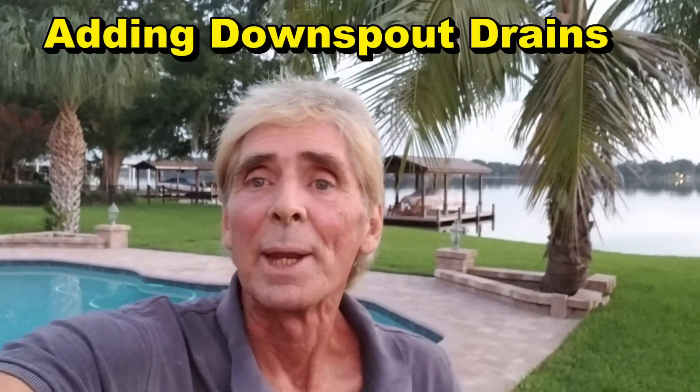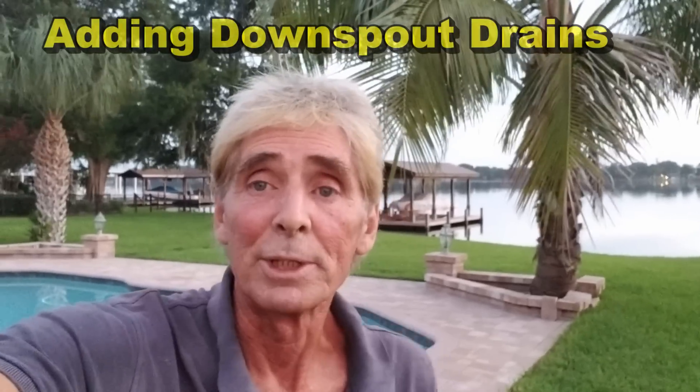Hey, good morning. Chuck here with Apple Drains. Today we are in Winter Park, Florida, and we are adding some additional drainage to a job that we just finished.